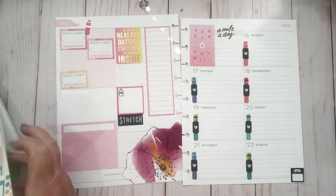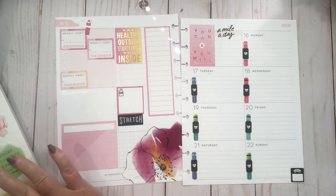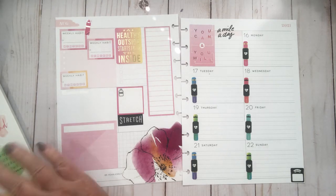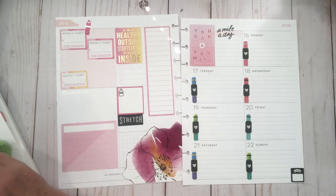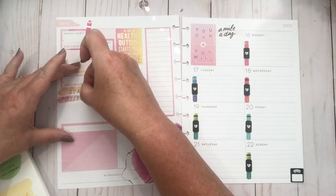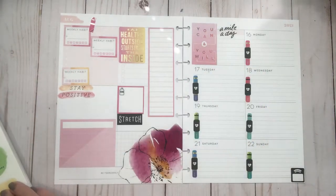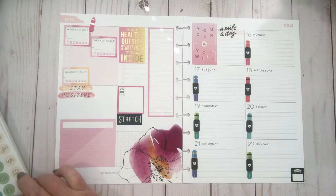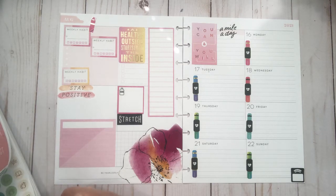Some people plan way ahead of what they're going to do. I don't plan way ahead — I plan which sticker books I'm going to use, but not in any way, shape, or form which stickers and how I'm going to use them. Unfortunately you get what you get with my channel — it's raw and genuine and this is how I plan. Everybody wanted to see how I do it, so yeah — I even talk to myself while planning.